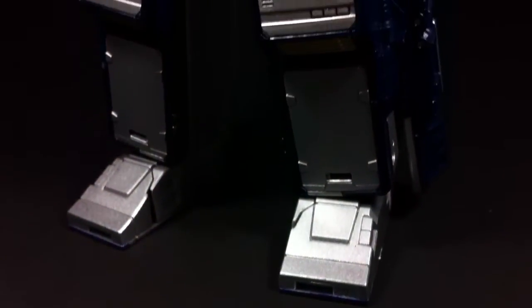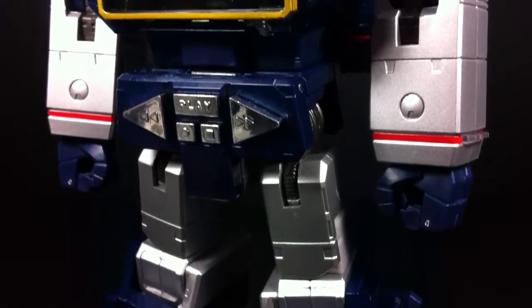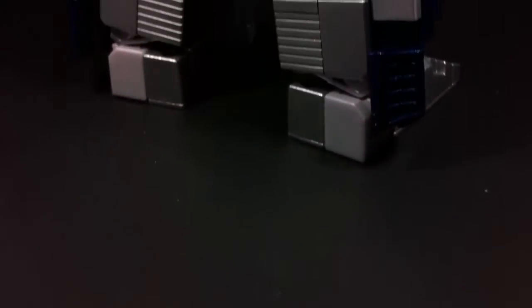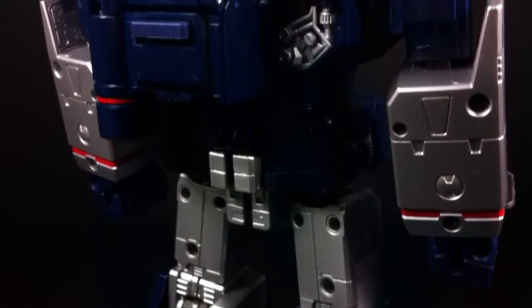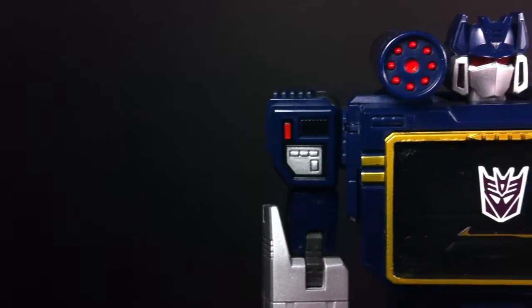There's no denying it — MP13's robot mode is sharp, and this is without doubt the best looking G1 Soundwave to date. The silver and blue metallic paint give off a fantastic appearance, and the gold trim completes the look. The overall silhouette is clean, and from every angle each section of the body seems proportionally correct.